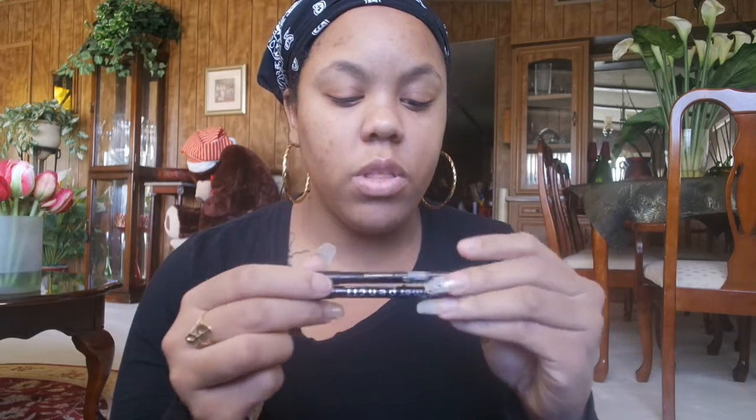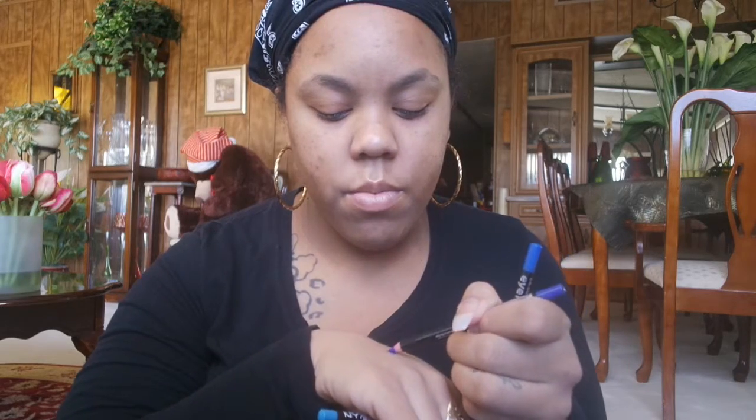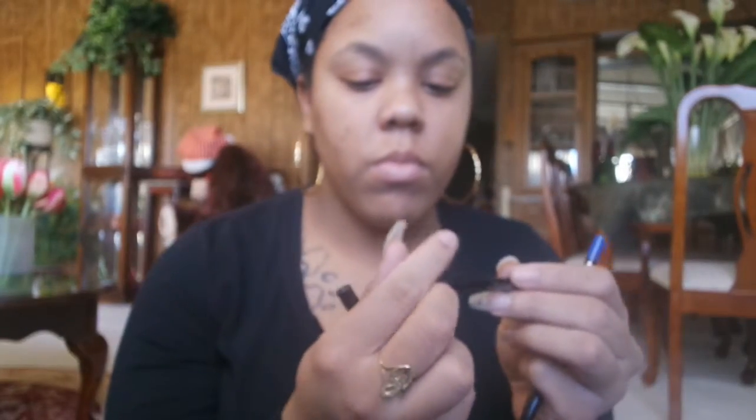I don't know what color I'm gonna use — it's between these three. One is a NYX, one is NYX, and two of them are LA Colors. I'm gonna swatch these for you. I feel like I might go with this one too because I do like this color. I might do the NYX one — I don't know what color it is though. Let me see, it's called Electric Blue.